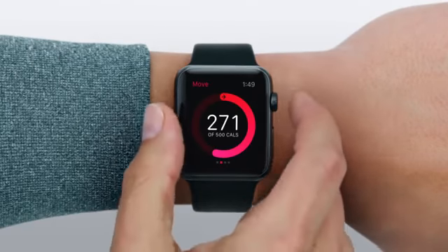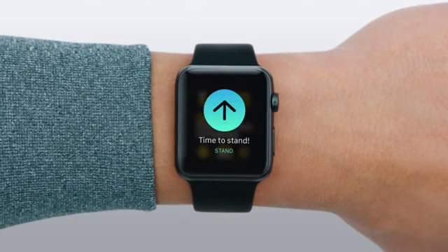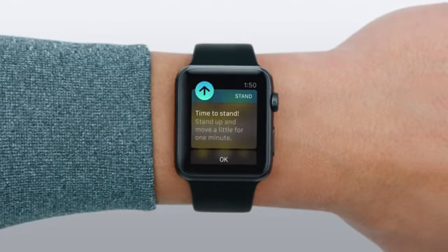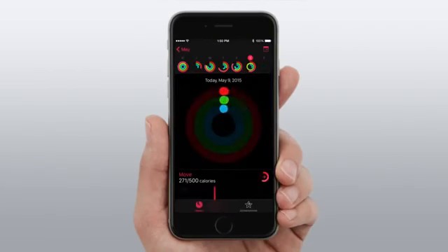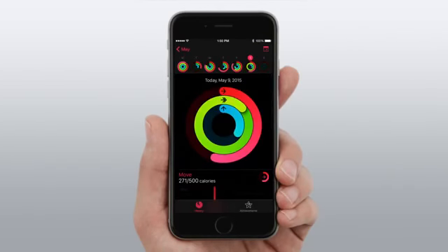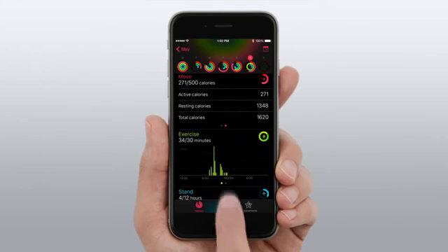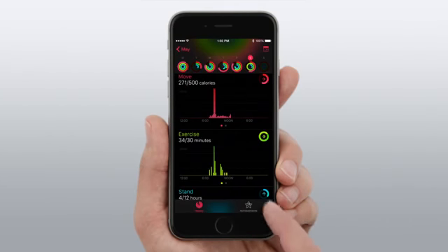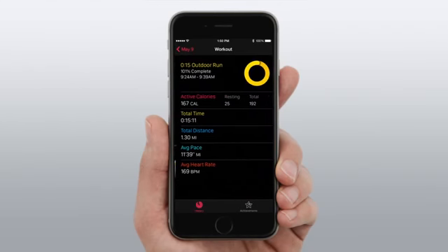To help you achieve your goals, you can choose to receive encouraging reminders, like this one in the Apple Watch app. In the Activity app on your iPhone, you can view your activity history and see things like your resting calories and total calories. These and other measurements get even more accurate the more you wear Apple Watch. You can also see workouts you've done with the Workout app.